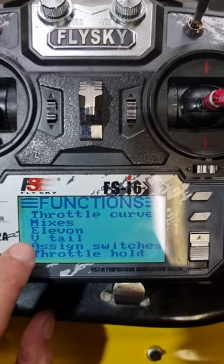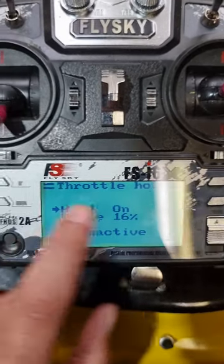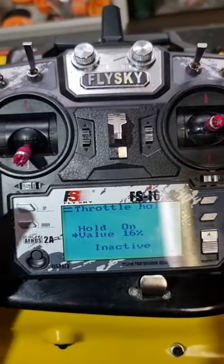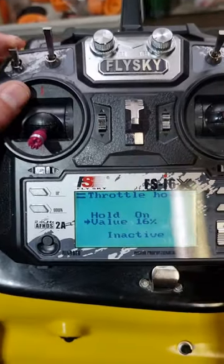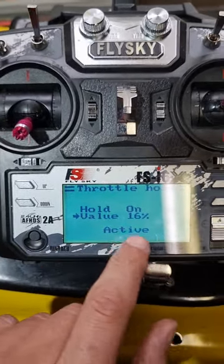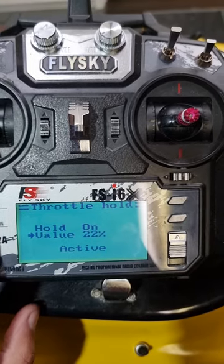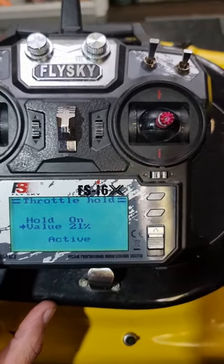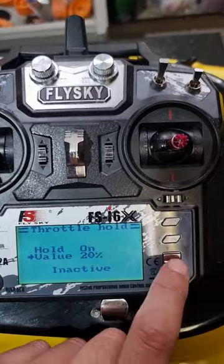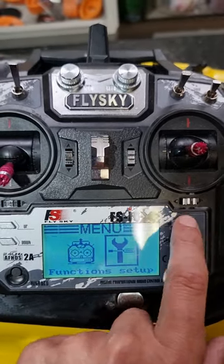Go down to throttle hold and put it on — it might have been off. Then on the next option you'll see your value. Now put your boat in the water and activate — flip the switch and you'll see it says 'throttle hold active.' You can now set the speed the boat travels at. Find a nice slow constant speed for your fish finder to work at, and once you're happy with that speed, take it out of throttle hold and hold cancel in to save the value.